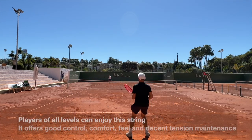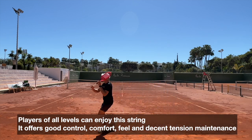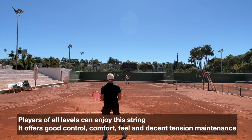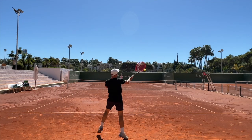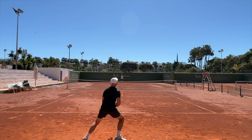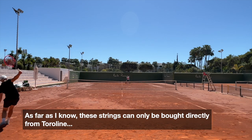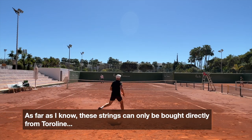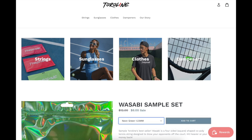This is definitely a string that can work for advanced players, as well as intermediate players like my father, so I feel it has a broad audience. The only issue I would say is if you're in Europe — and I know many of you are listening from outside the States — it's a bit tougher to get a hold of. You can buy it from the website, though I'm not sure about shipping costs. I wish it would be available from Tennis Warehouse Europe or other retailers, but I haven't seen it as of yet.